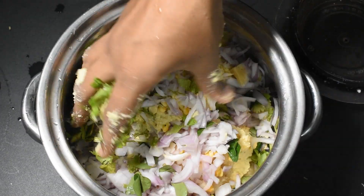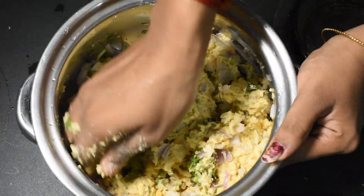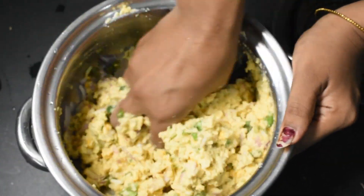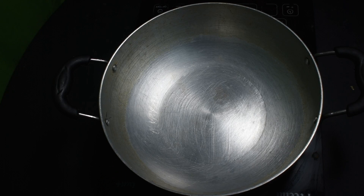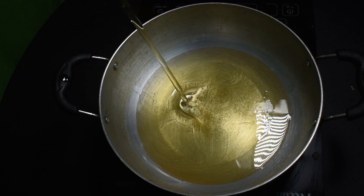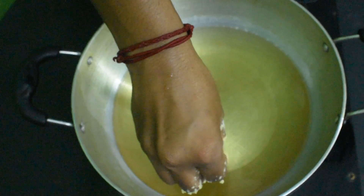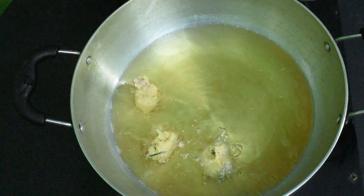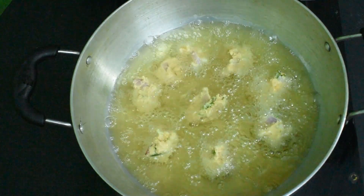When you cut your bread, it will be ready to fry. If you have a plate, you will fry it. We are going to fry it.